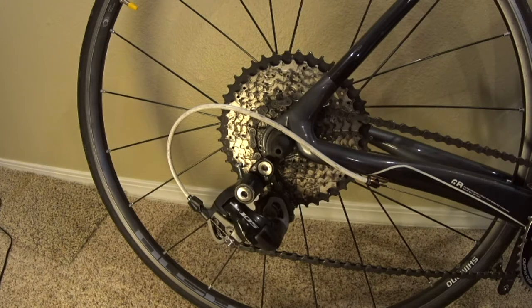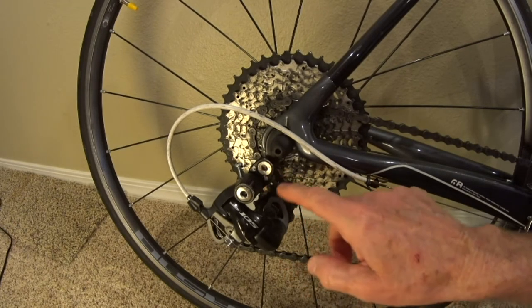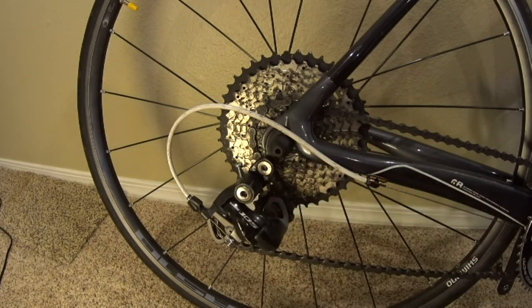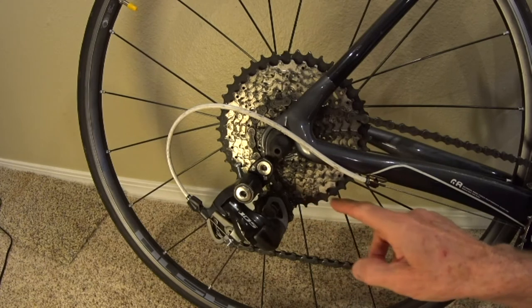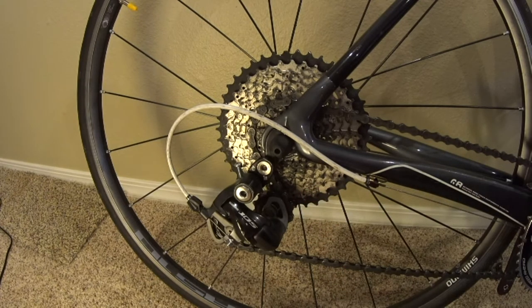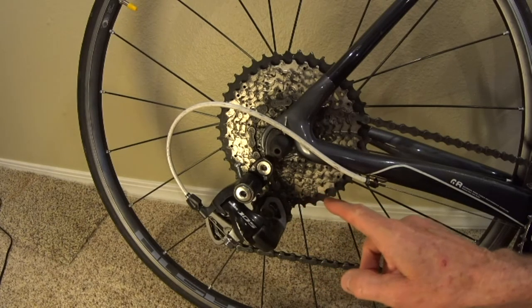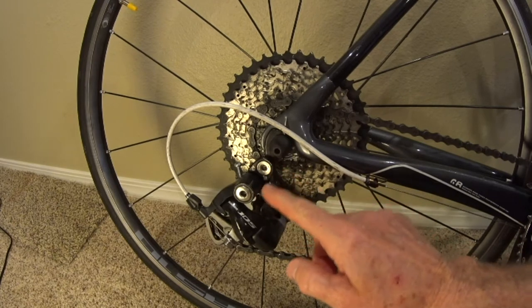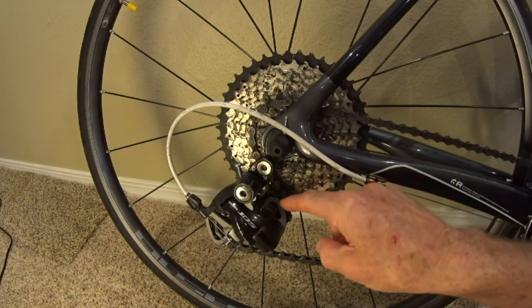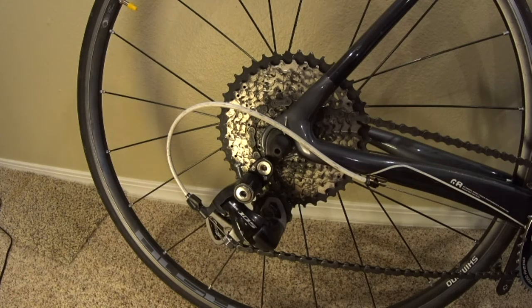The first thing I'll talk about is whether or not you need a road link. A road link is just a brand of hanger extender, so when I say road link I really mean any hanger extender. The only reason you need one is if you have a short cage derailleur that cannot shift over the larger gears — the upper jockey wheel will collide with those larger sprockets because it doesn't have the length to clear them. The road link drops your derailleur down further away so it can shift the chain into those larger gears properly. That's the only reason you need a road link; it does nothing else for you.